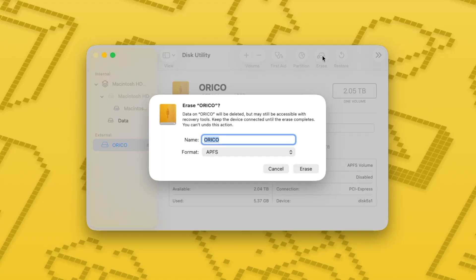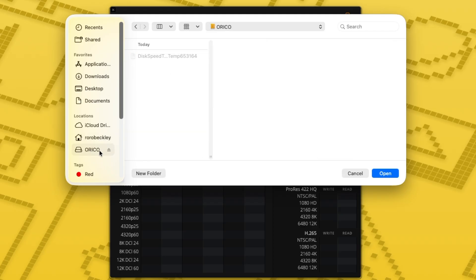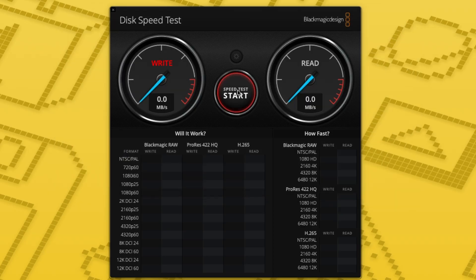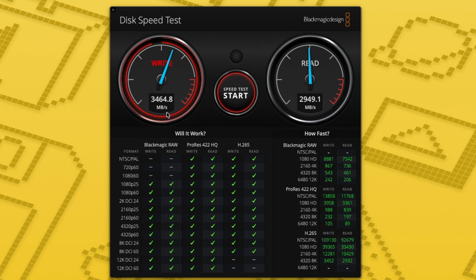I also reformatted my Oracle drive to APFS, which is Apple's default file system, then redid the speed test. When I did that, I actually saw an improvement on the write speed to around 3,400, almost 3,500 megabytes a second, which is closer to that promised 3,800 megabytes a second. However, the read speed stayed around 2,900 megabytes a second.